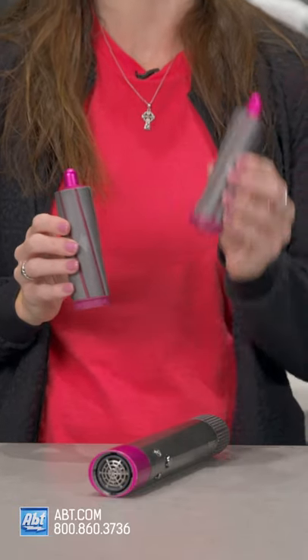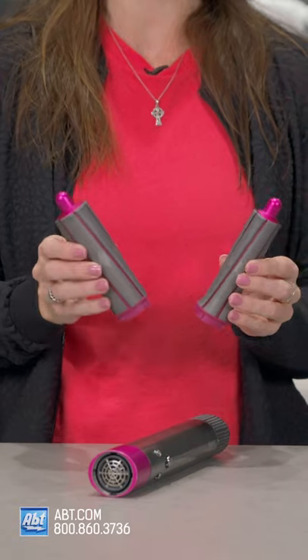First things first, you want to start with damp hair and then we're going to section it off so you can do each section one at a time. You can use either the 1.2 inch barrels for tighter curls or the 1.6 inch barrels for looser waves.